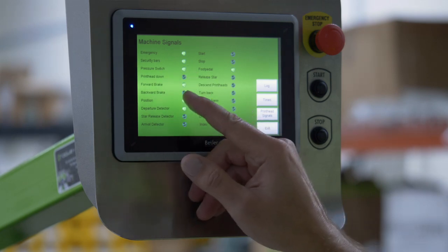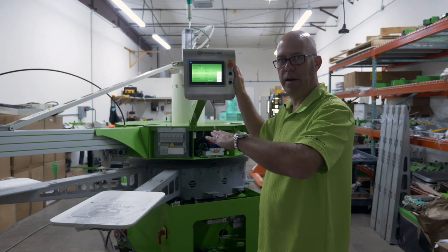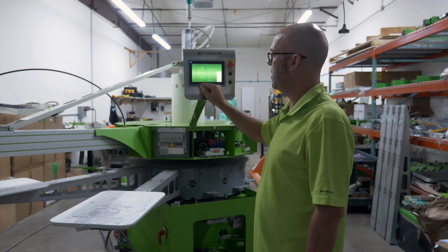Pressure switch — this is for your air, printhead down. We can't start the machine with the printheads in the down printing position; they must be in the up position. They are in the up position at this point. If they were down, that would be green.